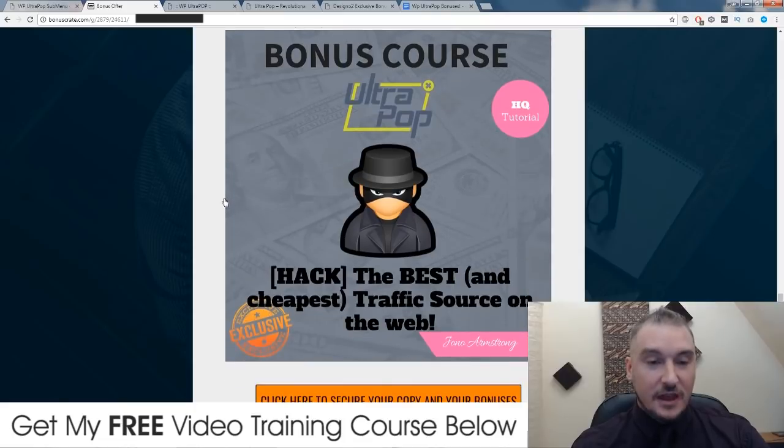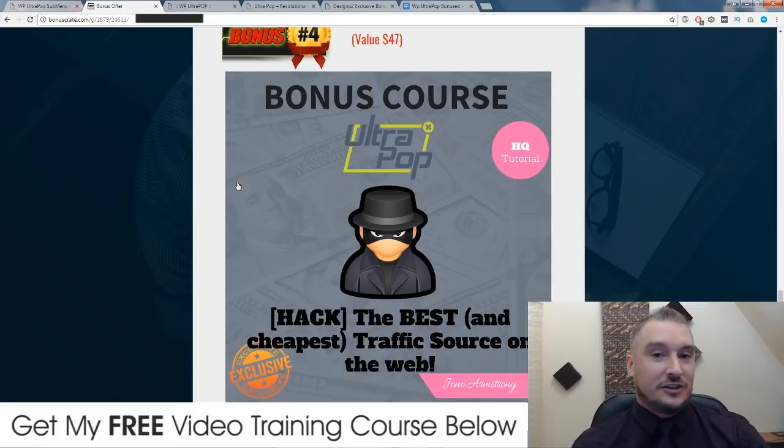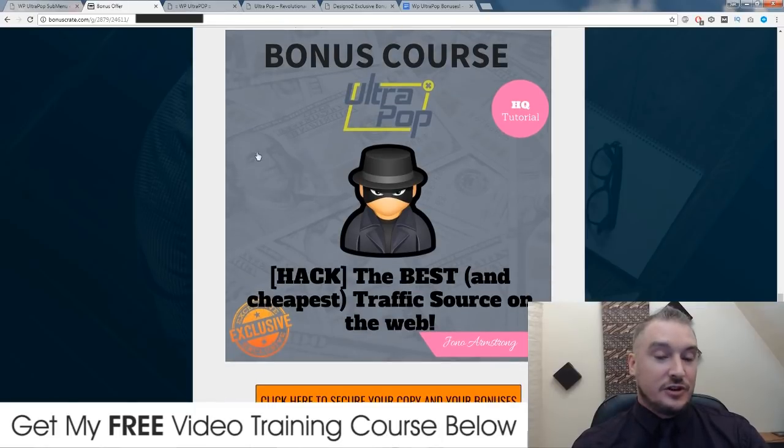My fourth bonus: I'm going to introduce you and walk you through how to set up a campaign using the best and cheapest traffic source on the internet, in my opinion. I've been using this traffic source for six months now and I've been getting some amazing results, and I've made a lot of money using it. It's way cheaper than any other traffic source out there and it's by far the best. So I'm going to show you how to use this traffic source to send to your WP Ultra Pop pages so it's going to help you make money.